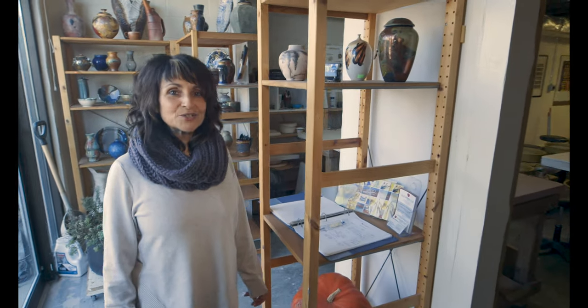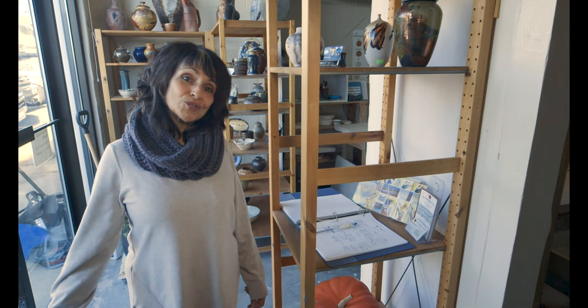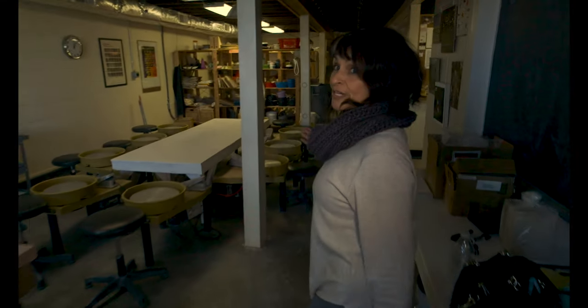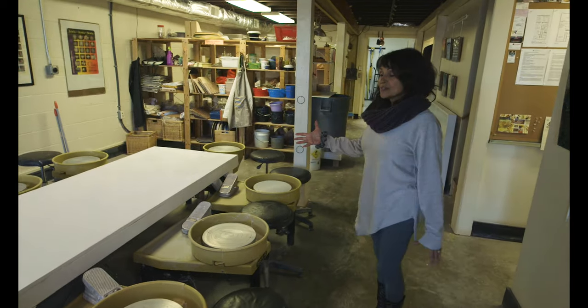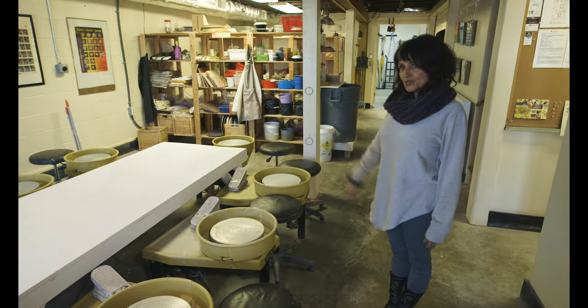Hello, welcome to Alexandria Clay Co-op. It's my pleasure to show you around today. Here we have our wheel work area — you can see we have our wheels, and we have classes here and members work here as well.